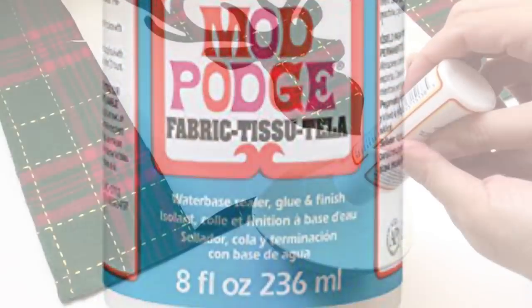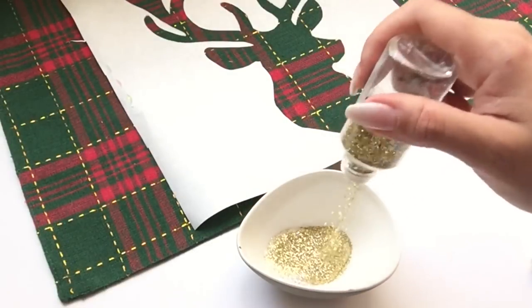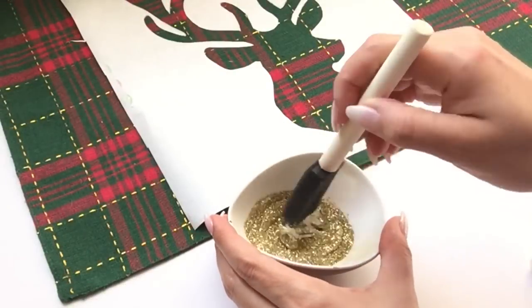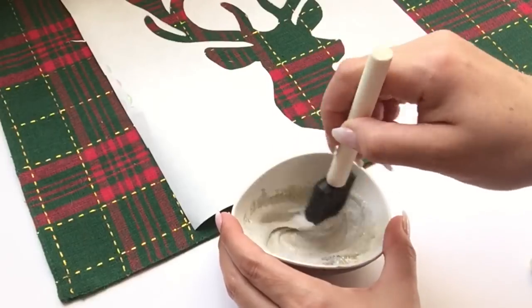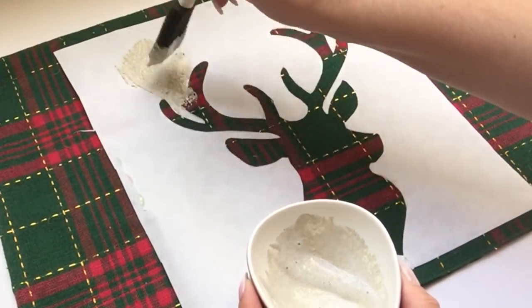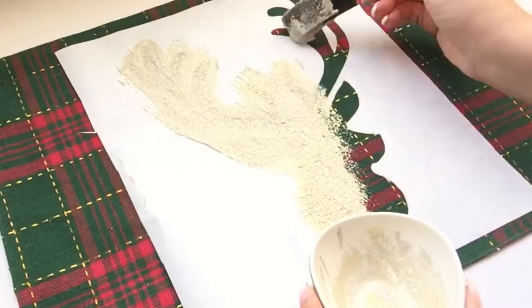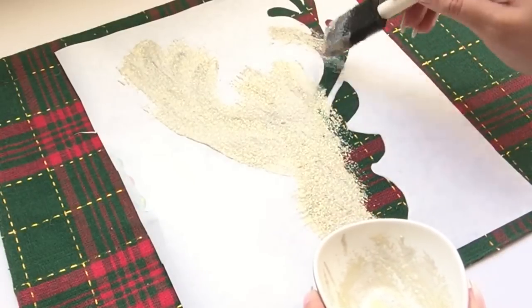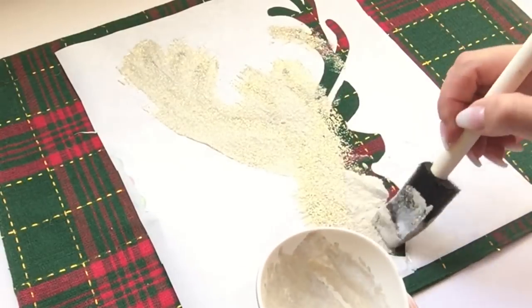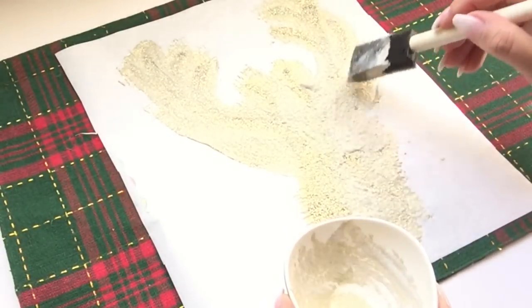I've used some Mod Podge from the Dollar Tree, however there is fabric Mod Podge that you can also purchase at a craft store. I applied some Mod Podge in a little container and sprinkled some glitter — I chose gold because I thought it would accent the nice gold thread that's already on this placemat. I mixed it around really well and then layered it onto the placemat, dabbing and then doing gentle strokes to even out all the glitter and Mod Podge in the inner part of my decal.